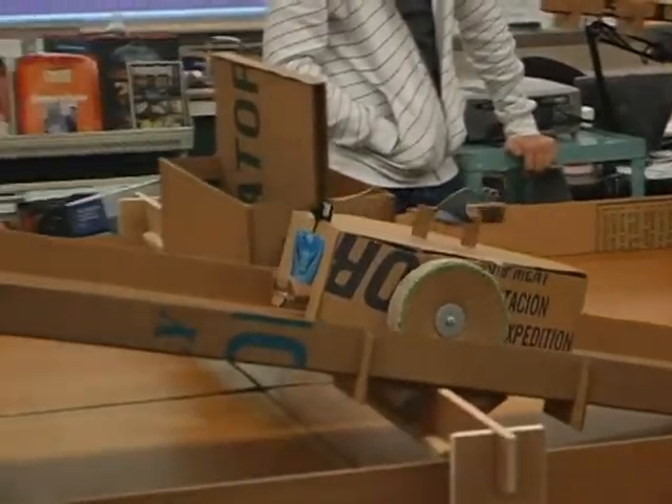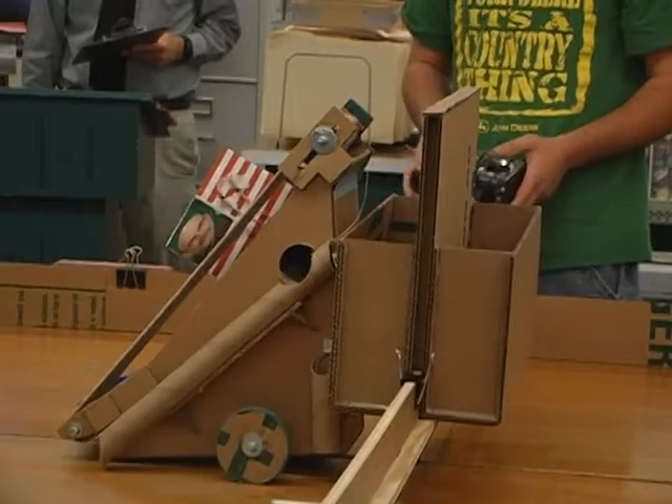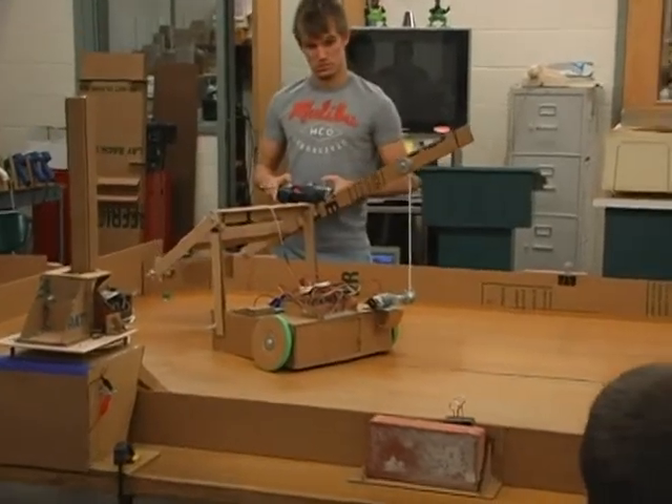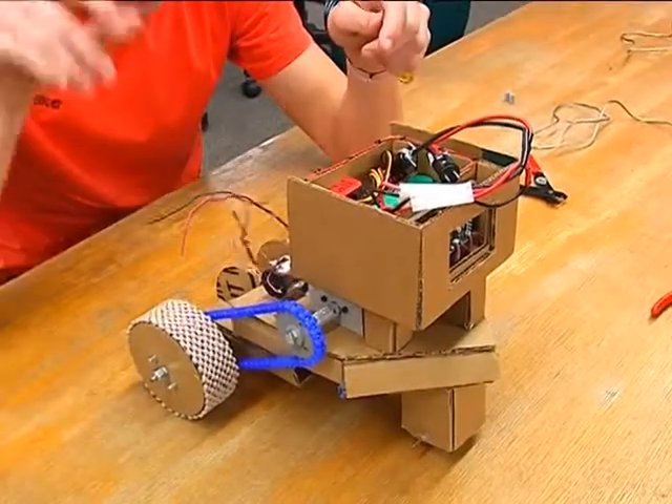Once the field testing is complete, Mr. Bean will spend time with each class and talk about the results. He calls it debriefing — discussing what worked, what didn't, what they learned, and what they would do differently given another chance. Our hats are off to William Bean and his high-tech students. This unique program teaches in a tangible way the process of developing new products and gives them skills that will serve them far beyond the doors of Milton High School.